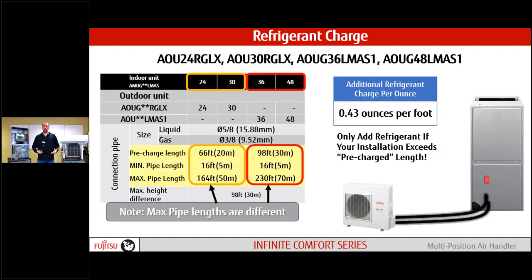If we go beyond our pre-charge amount — 66 feet on the two and two-and-a-half ton, 98 feet on the three and four ton — and we can go up to 164 or 230 feet, we have to add refrigerant. All four models require 0.43 ounces per foot beyond the pre-charge length. So for an extra 10 feet, that's 4.3 ounces. Critical charge as always — make sure we're weighing in properly.